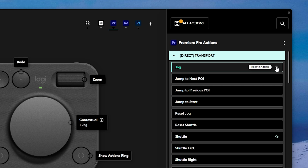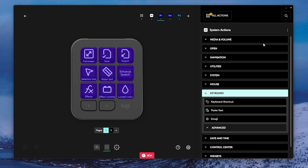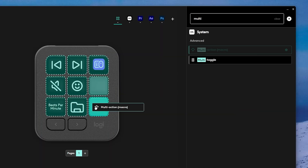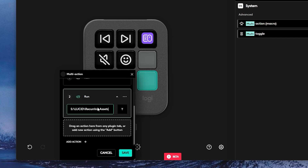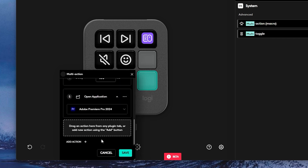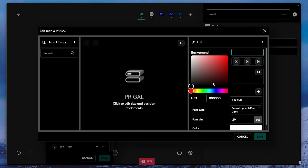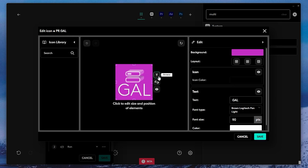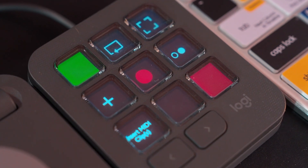The ones with a rotate icon at the end work with the dial and roller. You can look for software-specific commands or add keyboard shortcuts to the buttons. You can also add multi-action buttons — for example, one button could open your assets folder, project folder, Premiere Pro, and Adobe Creative Cloud app all at once. Then you can customize the button's look by changing the background color, the text, or even importing an image, because these small screens are actually pretty high quality.